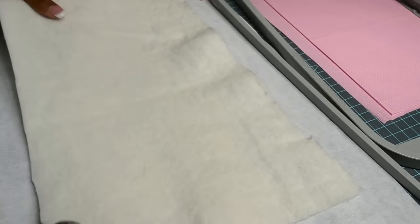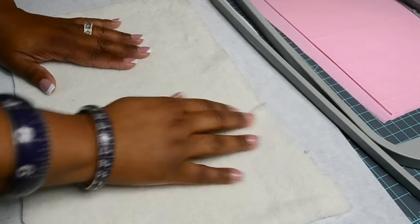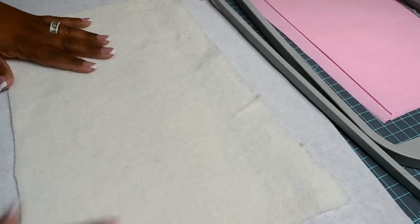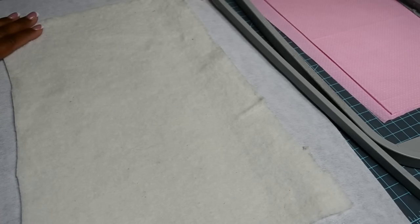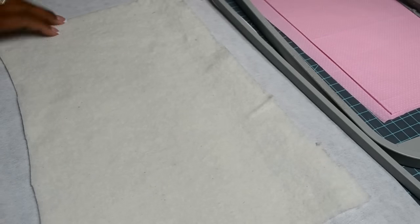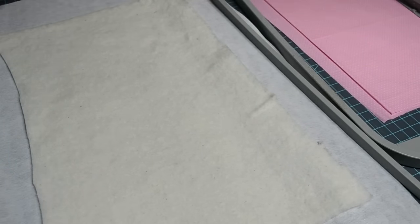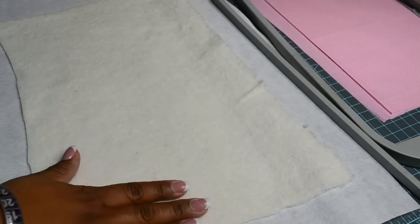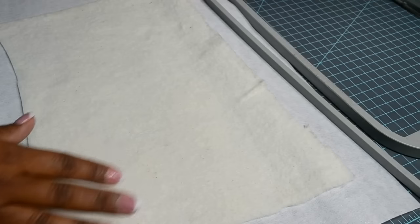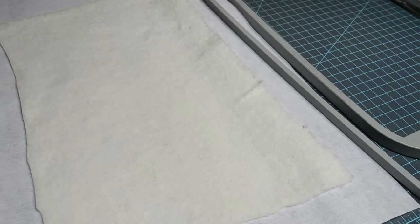First you are going to start with your stabilizer. I like to have some adhesive spray, so I just lightly spritz it like that, and then I am going to lay my batting. Now, this overall finished bib — if the hoop size is going to be 8x14 then ideally your bib is going to be a little bit shorter than that. It depends on what hoop you are using. So you want to lay your stabilizer down, then place your batting, and then you want to take one of the fabrics, spritz it again very lightly, and then place your fabric on top like so.